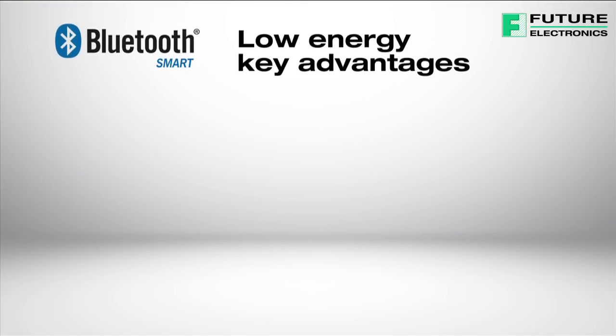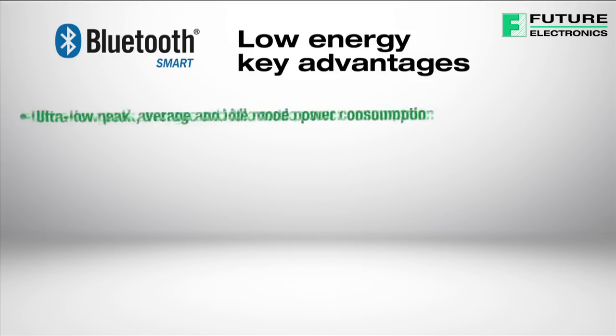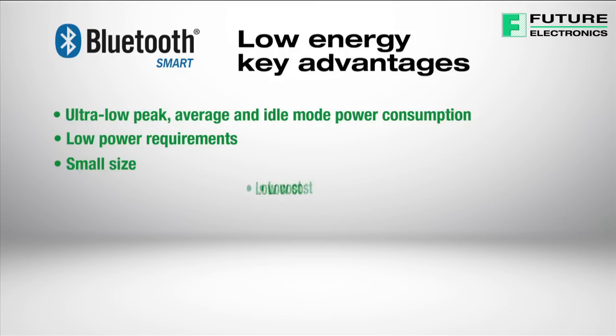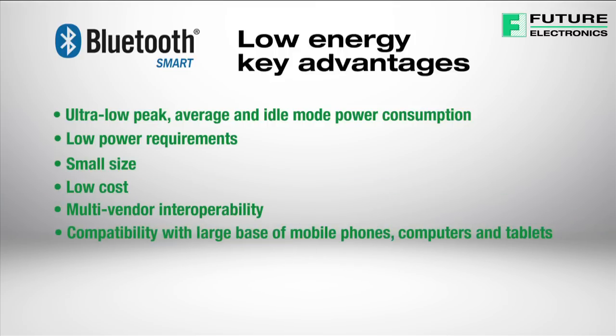Bluetooth Low Energy technology offers new opportunities for designers and developers of Bluetooth applications, with several key advantages, including ultra-low peak, average, and idle-mode power consumption. It has low power requirements and can run for several months or years on standard coin cell batteries, with small size, low cost, multi-vendor interoperability, compatibility with a large base of mobile phones, computers, and tablets, and wide communication range.